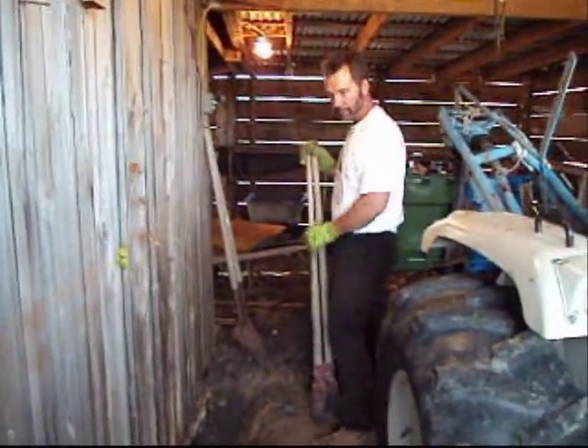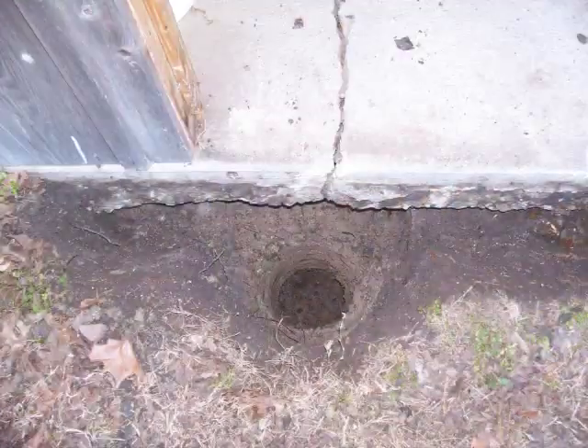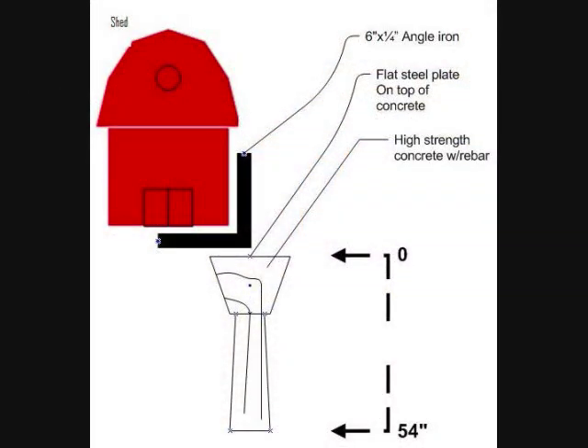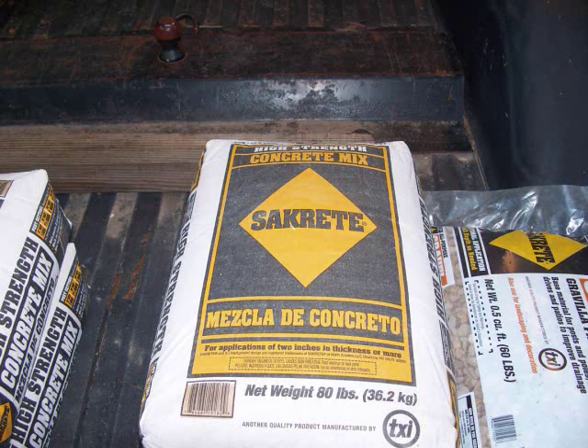After I got the holes dug, I put in some 3/8" rebar — here's a little diagram of what I did — used some high-strength concrete, mixed it up in a little tub, and poured it in the hole.